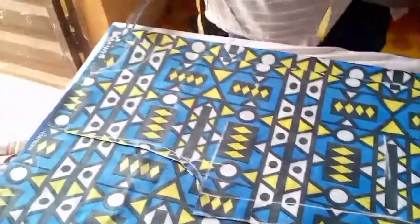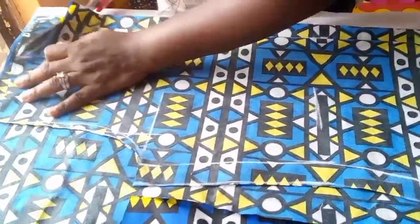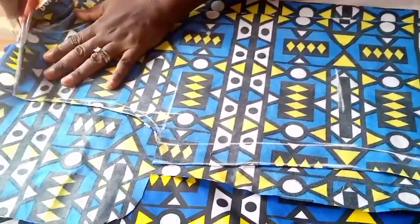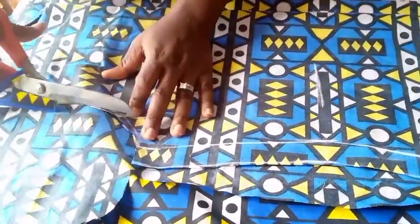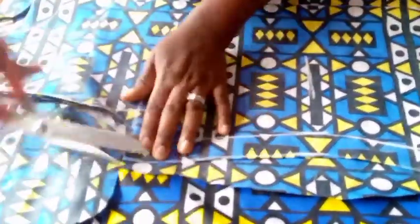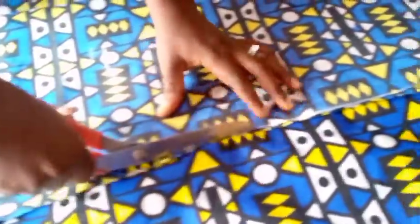So I can cut the back neckline first. I'm still going to maintain my hem curve because I have the back armhole there — so when I want to cut the front neckline, I can cut the back armhole off. If you are new to my channel, kindly subscribe and click on the notification bell to get notified whenever I upload new videos.